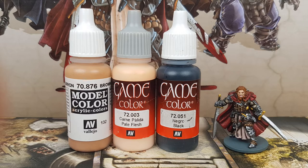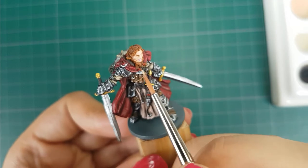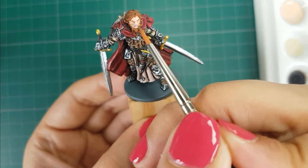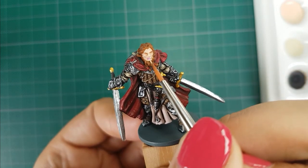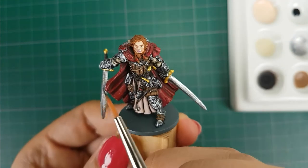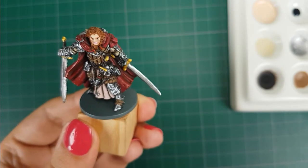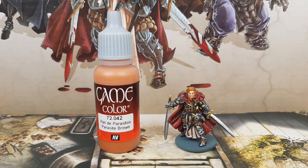For his face I will use the colors Brown Sand, Pale Flesh, and Black from Vallejo. I will use a 50-50 mix of Pale Flesh with Brown Sand to bring back that base color, then mix in about half a drop of Pale Flesh and apply this as a highlight on his nose, above his eyebrows, on his cheek, and a little dot on his lower lip. For his eyes I will paint a dot of black in his eye sockets. For his hair I will use Parasite Brown from Vallejo, applying a little bit of paint mostly to the raised areas.